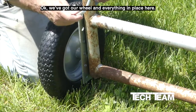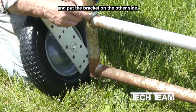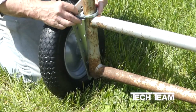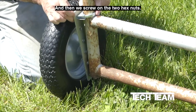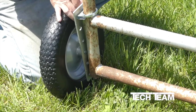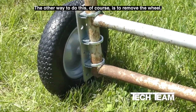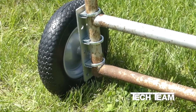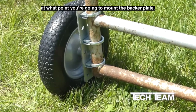With the wheel and everything in place, first put the U-part of the clamp over the steel tube, then put the bracket on the other side. Since we've already positioned everything, take the bracket and put it over the clamp, then screw on the two hex nuts. Alternatively, you can remove the wheel — simply remove the cotter pin and back off the castle nut to pull the wheel right off. Prior to doing that, since you already have your wheel lined up against your gate, mark the gate so you know exactly where you're going to mount the backer plate.